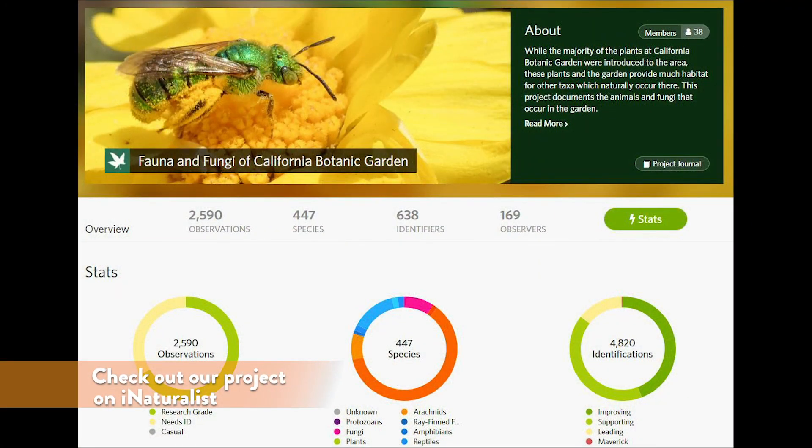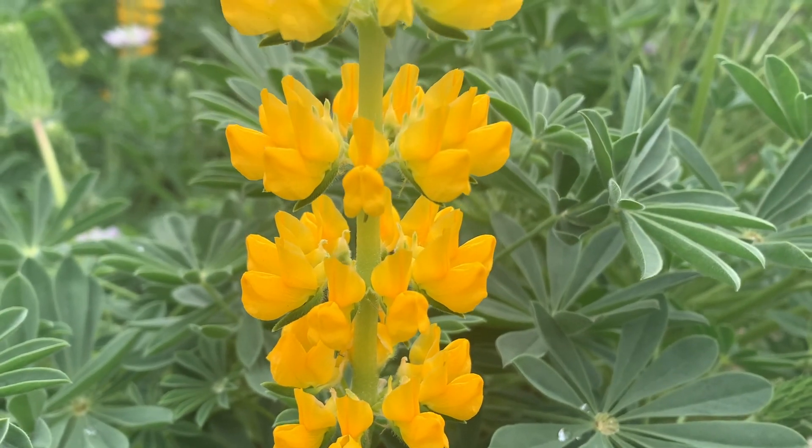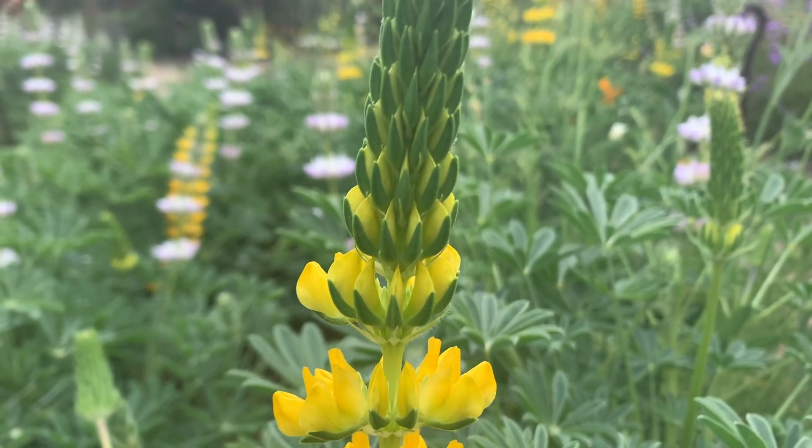That's one of the reasons why California Botanic Garden is so rich in insects, birds, and mammals — we have an abundance of native plants that support biodiversity. So next time you're here, take a look and see how many different species of lupin you can find, and look closely to see how many different pollinators you see visiting the flowers.